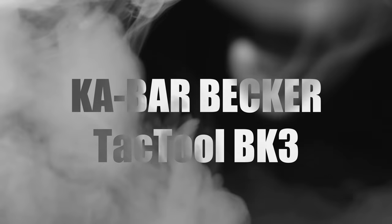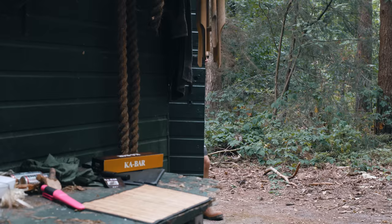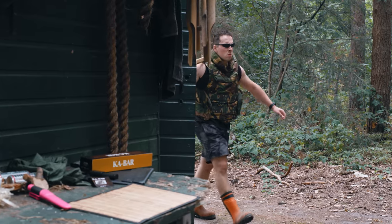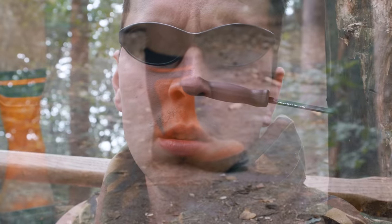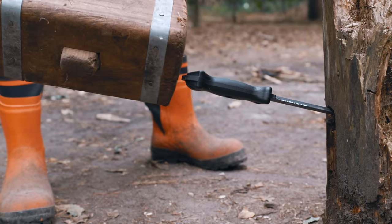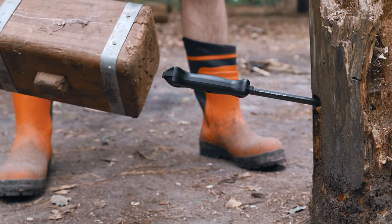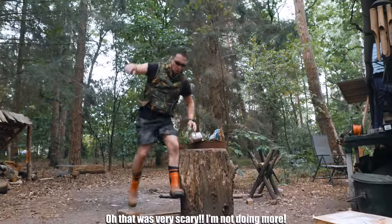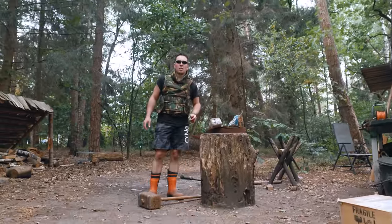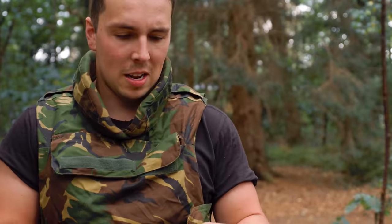You know what the first test is gonna be? With your very heavy body, you are gonna stand on this knife. Oh, that was very scary. Nothing happened. Nothing? No. But it was very scary.